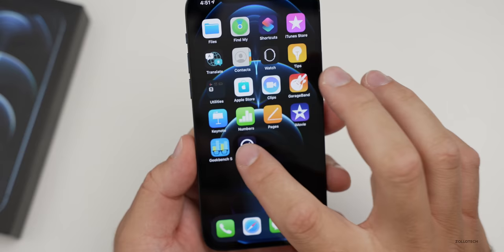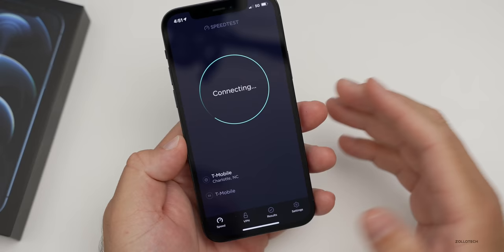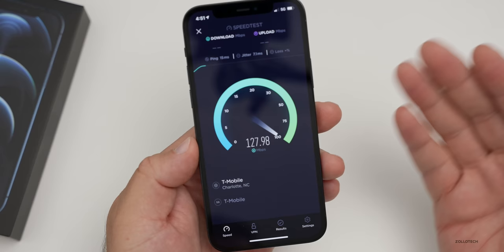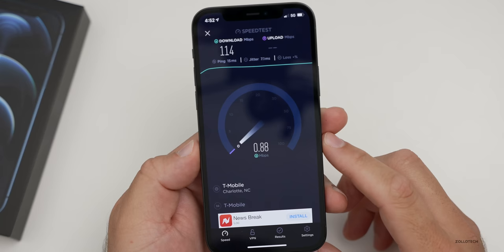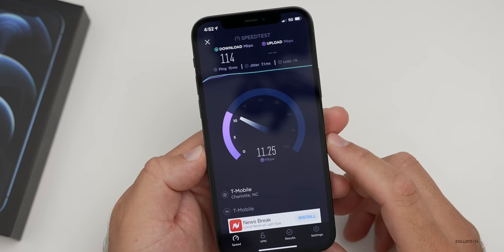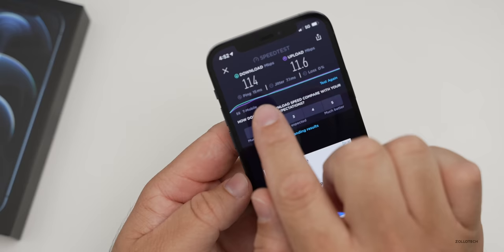Now into speed test — I'm on Wi-Fi so let's switch off. Now we're on 5G with two bars. Hitting go — it will ramp to 5G or back to 4G LTE depending on conditions. I hit 135 megabits per second down. For upload, I'm getting about 10-11 megabits per second — I've seen 14 where I'm at. Final result: 114 down by 11.6 up. With millimeter wave I'd get gigabit speeds, but in the US that's mostly just Verizon.